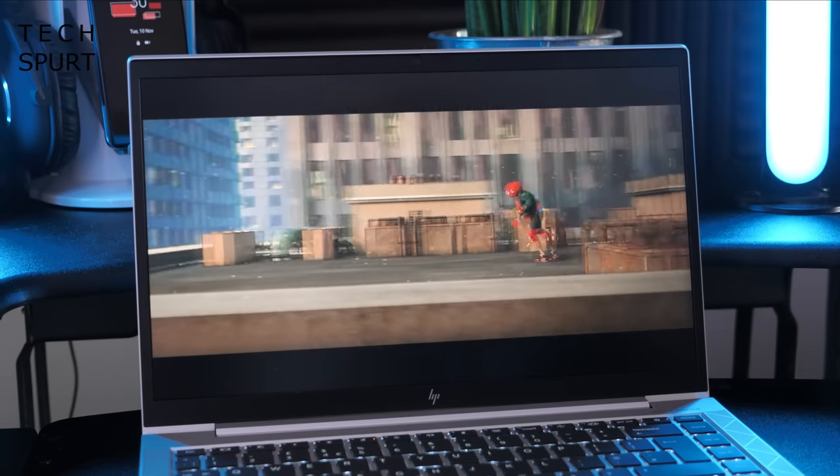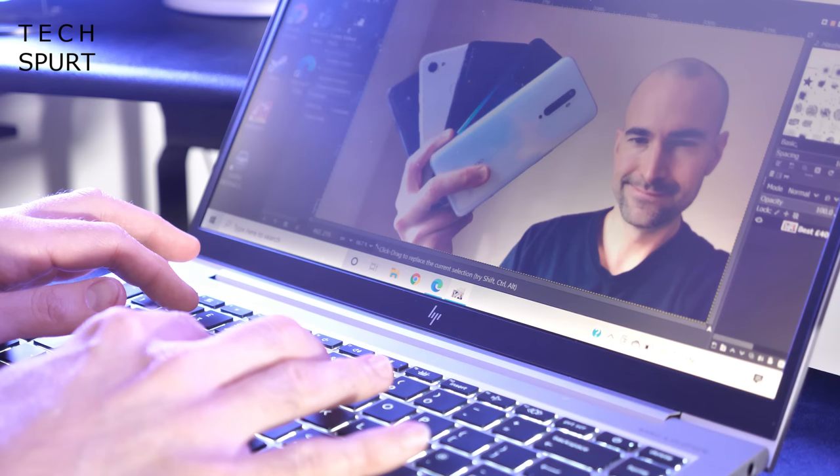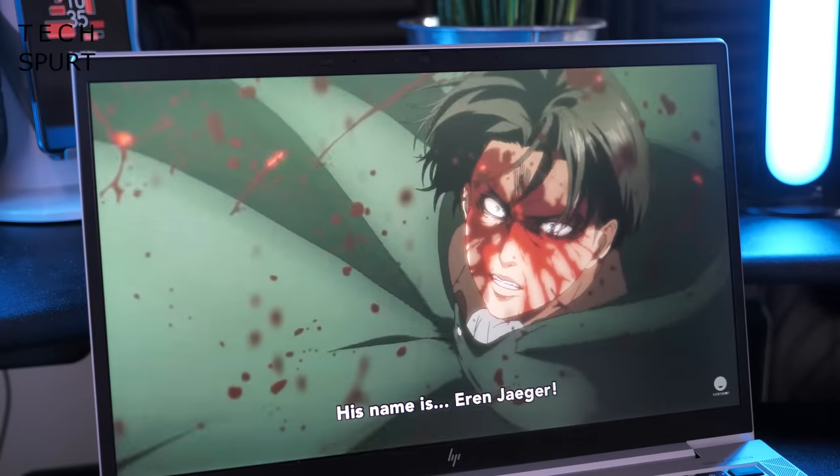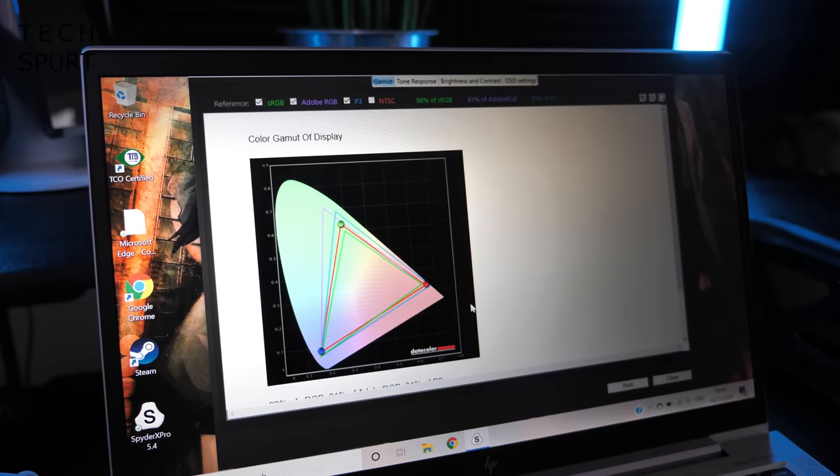Creative users can definitely enjoy that 14-inch IPS display. The Full HD resolution keeps images crisp when you're editing your pics or dosing off work with a bit of angst-fueled anime action. Color reproduction is accurate too, almost entirely covering off the sRGB gamut. Plus that incredibly effective anti-glare coating on the display, combined with the mighty maximum brightness of around 400 nits, means you'll have absolutely no problems with visibility when you're using this thing outdoors, which further boosts the portability of the EliteBook 840.